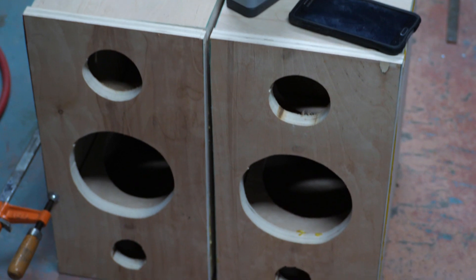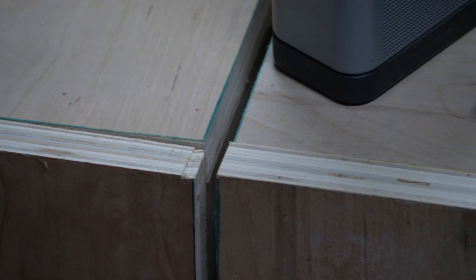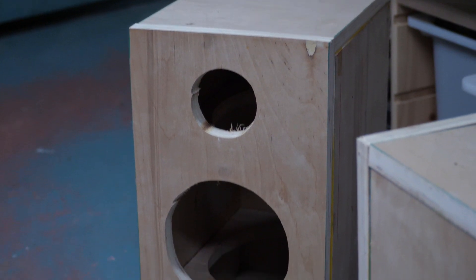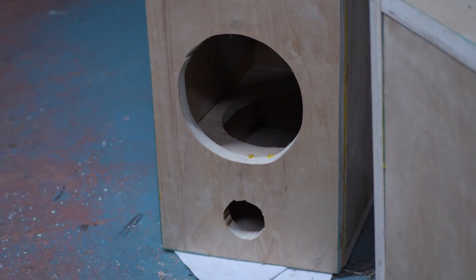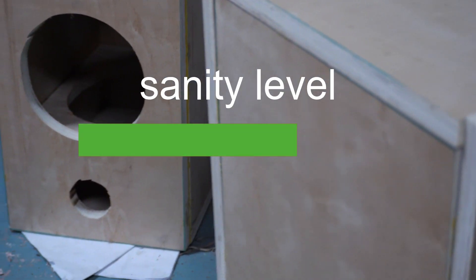I'm not super sold on the idea of doing these myself, because as you can see, they're quite different. At first glance they look similar, but then you look a bit further and those corners are different. This part on the first speaker is just absolutely atrocious — you can definitely tell this is the first speaker I did. It looks really bad. I can fix this, I think. So I've done a good bit of thinking, and I've decided I don't want to have boxes that look like that in my room, so I'm redoing both of them from scratch.